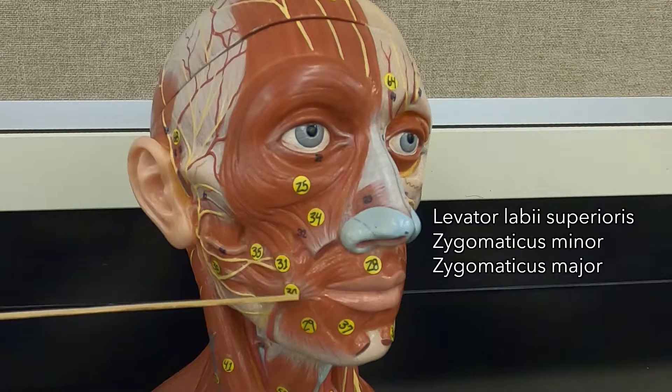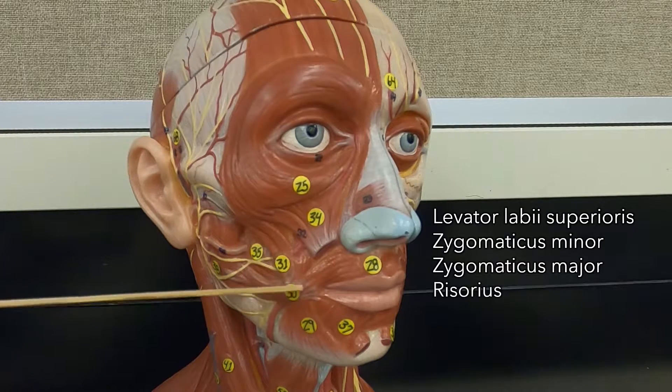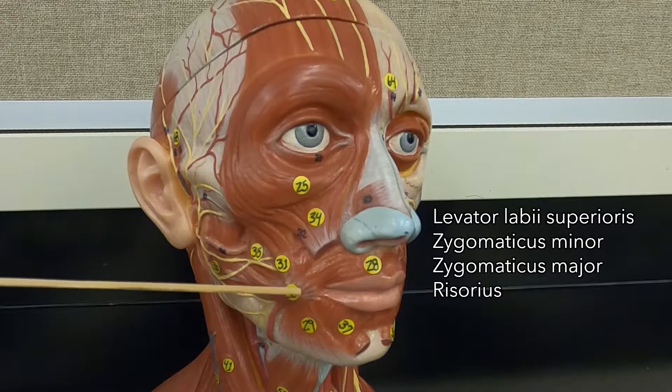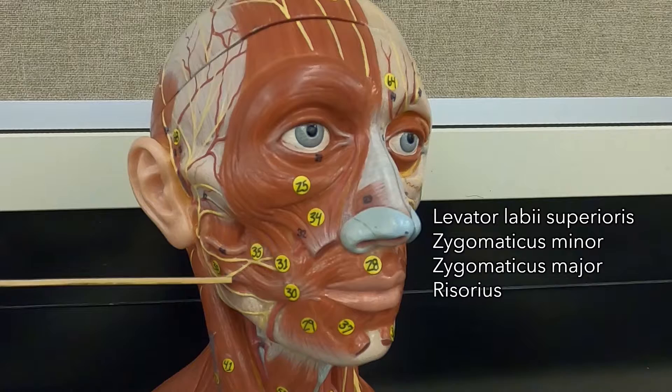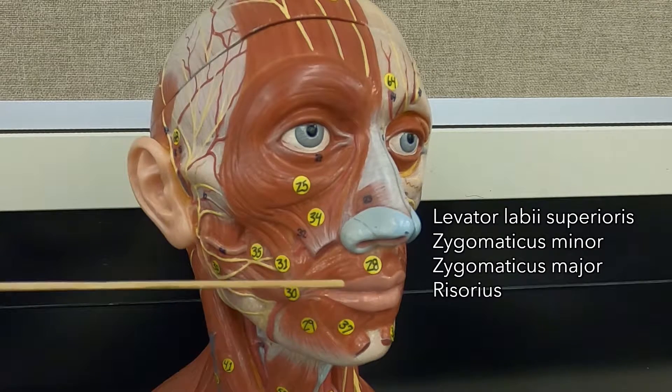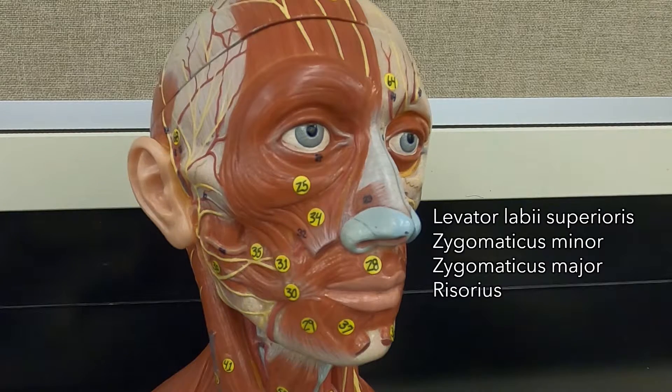Then this muscle, the risorius, is hooked to the angle of your mouth — the corner of your mouth — and it pulls it this way. So it's kind of pulling your lips laterally, like you're pulling your lips straight back towards your ears.